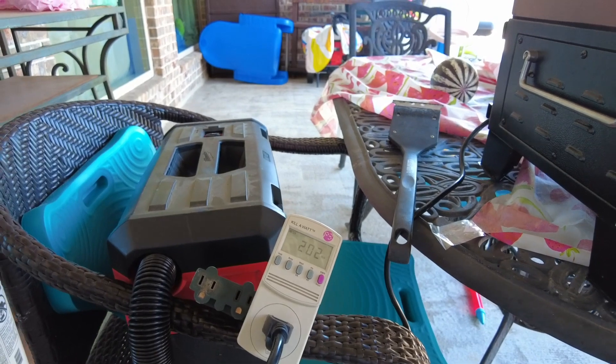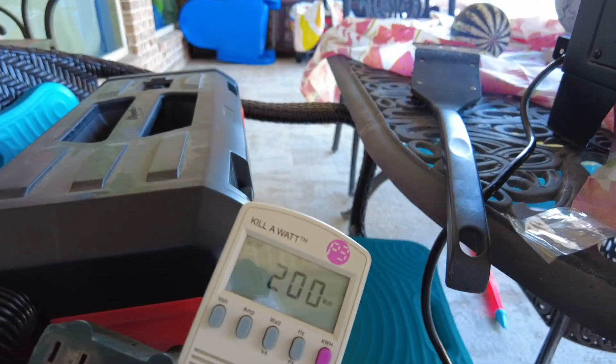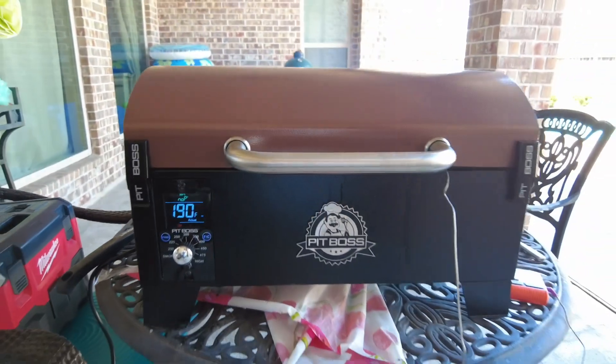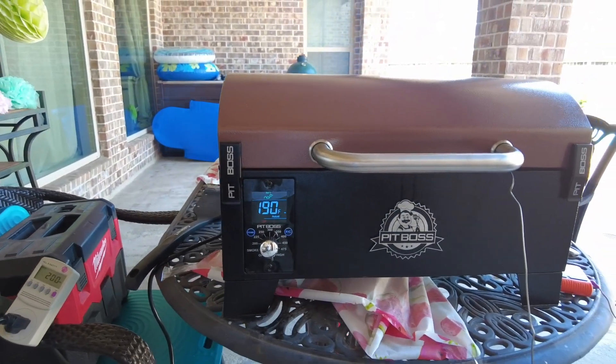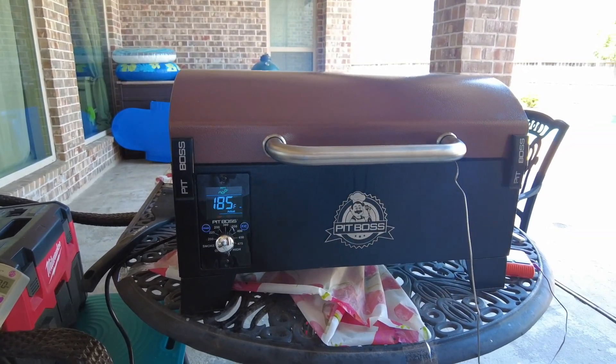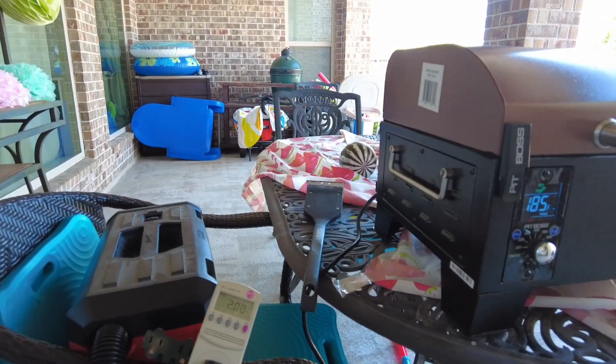So if you're smoking, that's the power consumption you're looking at — 200 watts for the Pit Boss desktop or tabletop pellet grill. That's the average power consumption you can expect. Thank you for watching this video — I hope you find this information useful.